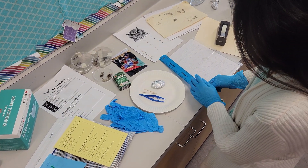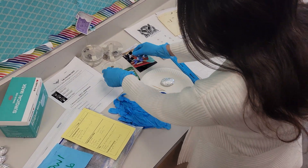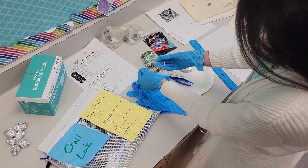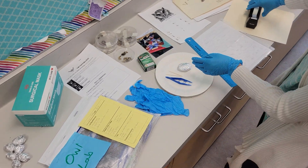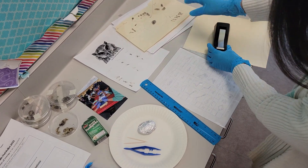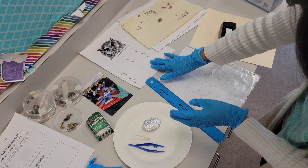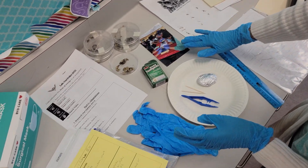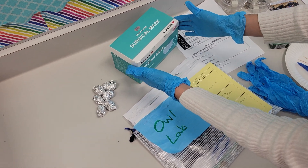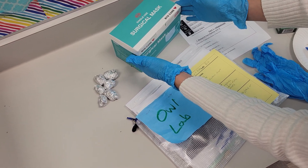Once they've gone through and separated all the fur and dirt from the bones, you want to make sure you provide some tape and a file folder for them to create their project — a visual highlighting all of the bones they have discovered. We also recommend providing the option of using masks, especially for students that might have some sensitivities or allergies.